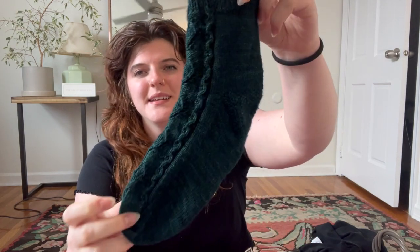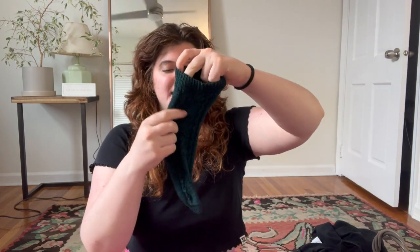My first finished object — and my only finished object — is this pair of socks. Maybe a running theme through this episode is that my knitting hasn't been going that well recently. Lots of mistakes and mishaps have been happening, and this pair of socks, although beautiful, is one example of that.